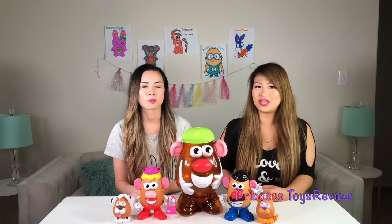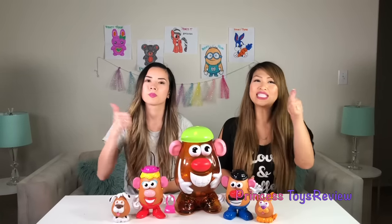If you would like more Mr. and Mrs. Potato Head videos, please give this video a thumbs up and subscribe! Bye, Princes and Princesses! Bye!